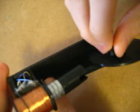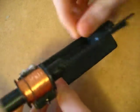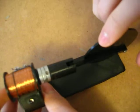Over here I have my input, my crank, handle, and my piston, and my storage for my wires.